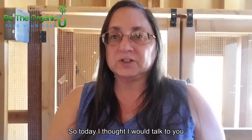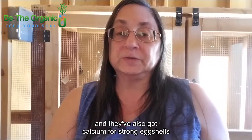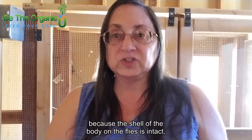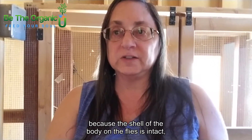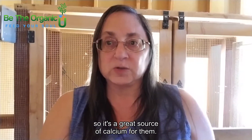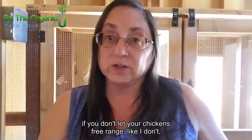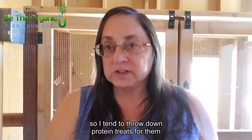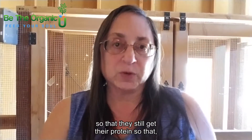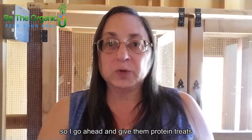Today I want to talk about black soldier fly larvae. They're high in protein and they have a bunch of essential minerals. They've also got calcium for strong eggshells, because the shell of the body on the flies is intact, so when the chickens eat them as a treat they get the shell and everything. It's a great source of calcium, and it's a great treat if you don't let your chickens free-range like I don't — they're not running around the yard grabbing bugs and insects.